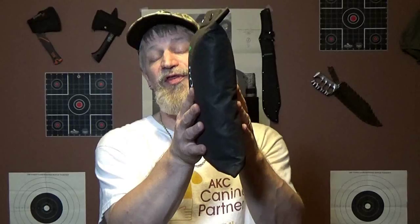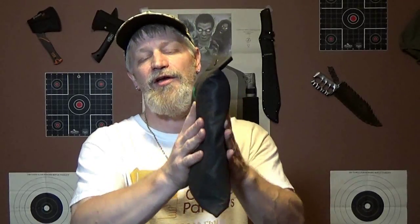When you first purchase it, it does come thinner than this — just after I looked at it and folded it back up and put it in. I can tell they need to fold it a little better next time to get it thinner. But the pouch does have two snaps on it to keep your items secure.